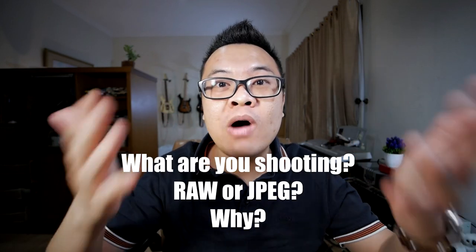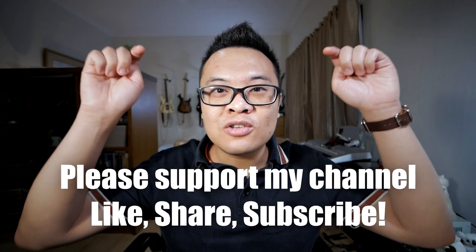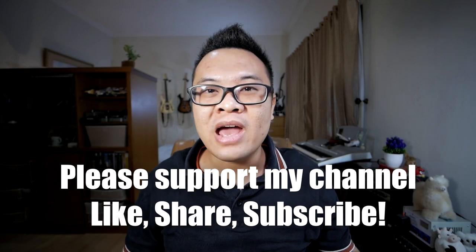So that is all for today's video. I hope that this video is useful for you. Please comment down below — what are you shooting, RAW or JPEG, and why? Also, don't forget to support my channel by liking this video, sharing this video, and subscribing to my channel down below. Thank you and goodbye.